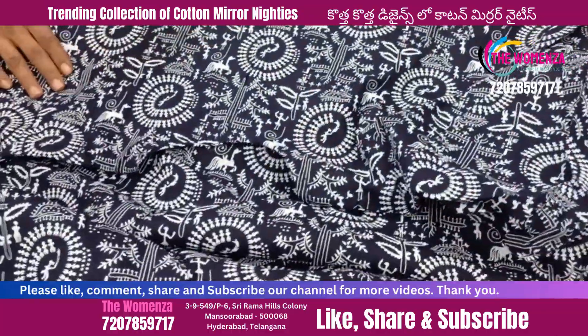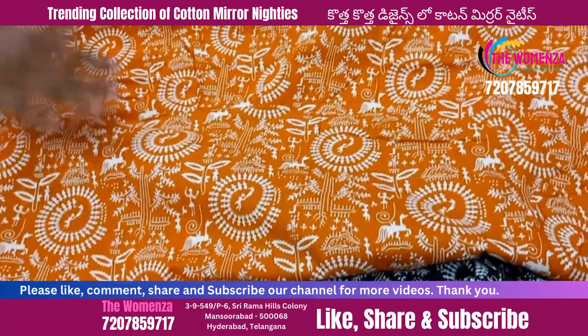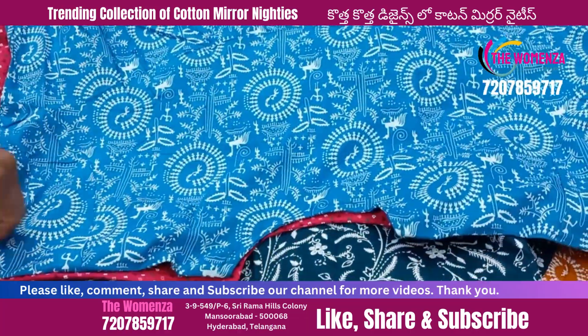We also accept orders across India and out of country. Please like, share, and subscribe to our channel for more videos. Thank you.